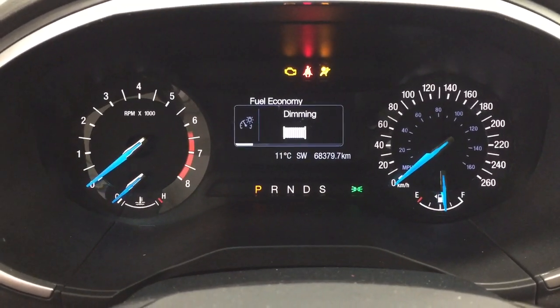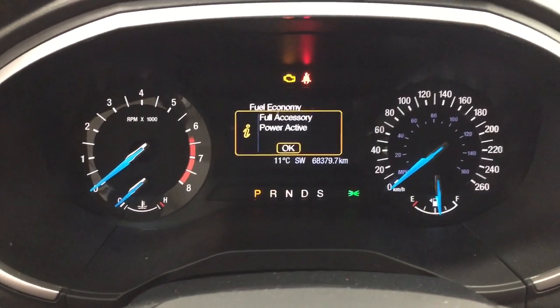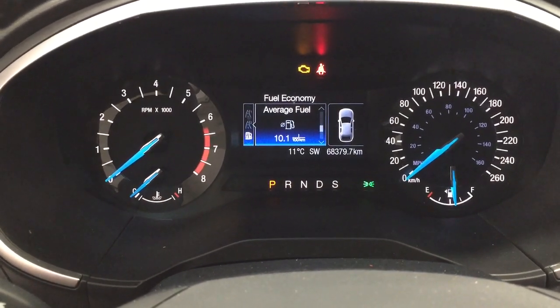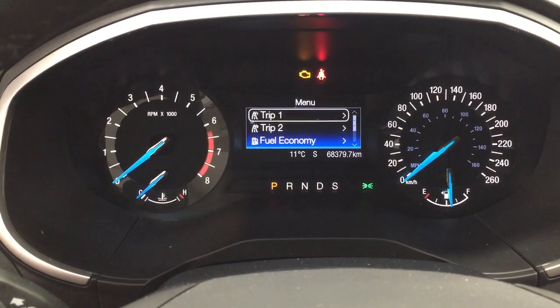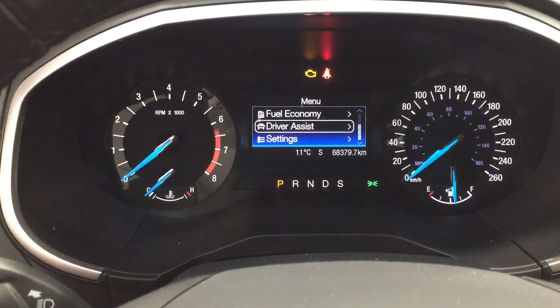Taking a look at the multi-informational display, you'll see a couple of different options. You have your average fuel economy, distance to empty, and you can also go through your trip info. Scrolling down further you'll find your driver assist as well as the settings menu so you can personalize everything for yourself.